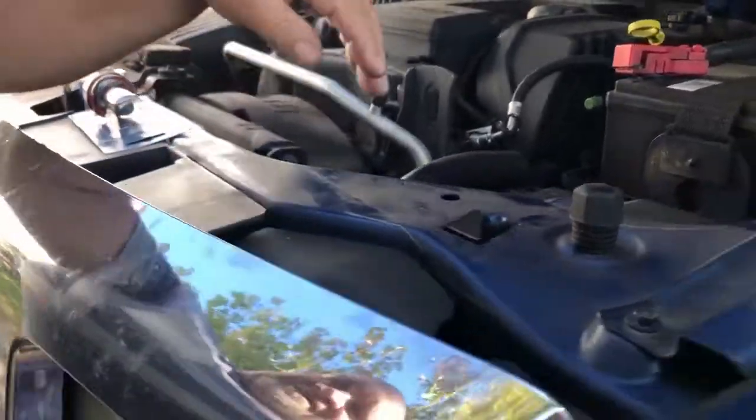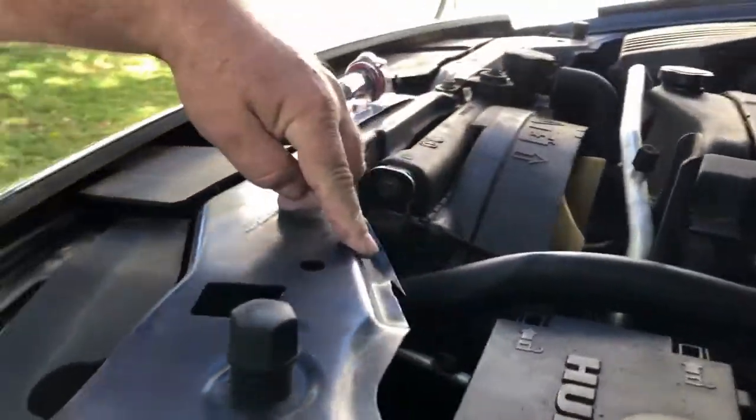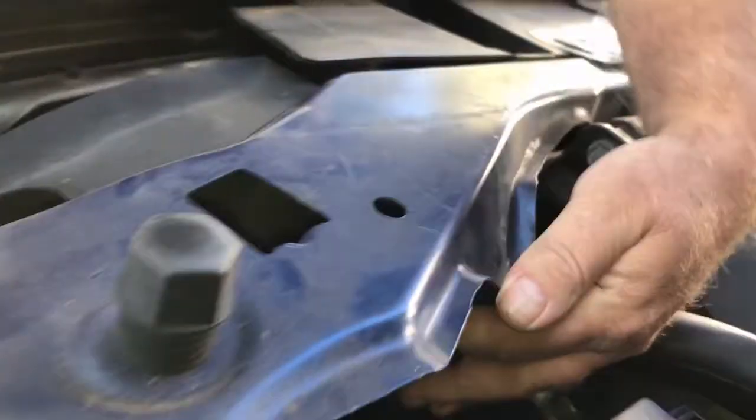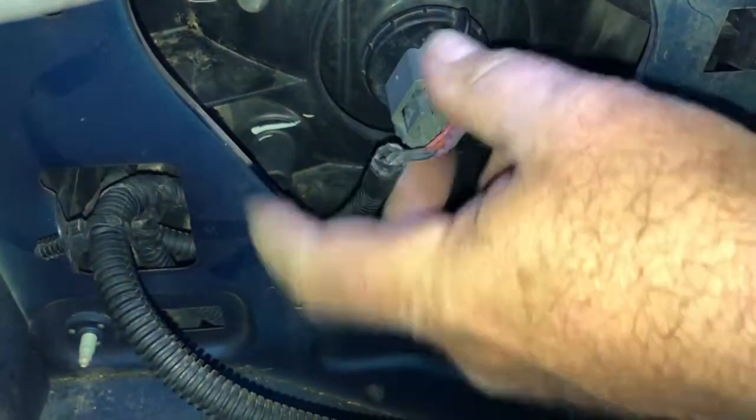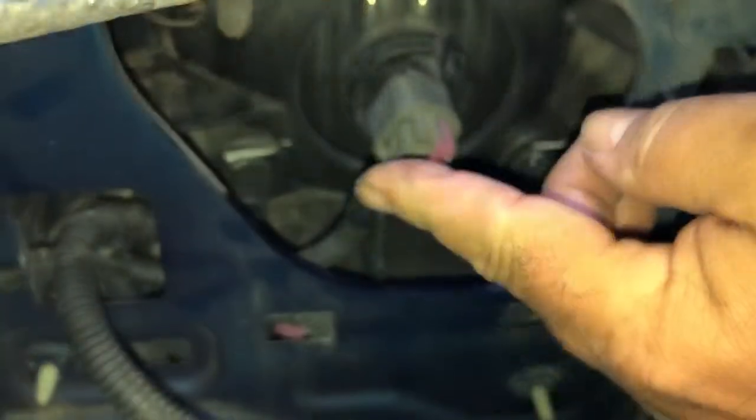You have to get the hood up and get behind here. We'll try to show you down and see if we can show you what this plugs into. Now we're looking at the back side. There's the wiring going right to the bulb.